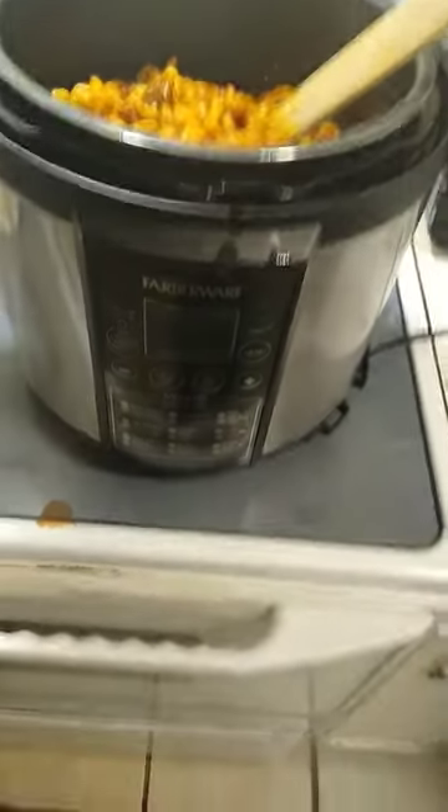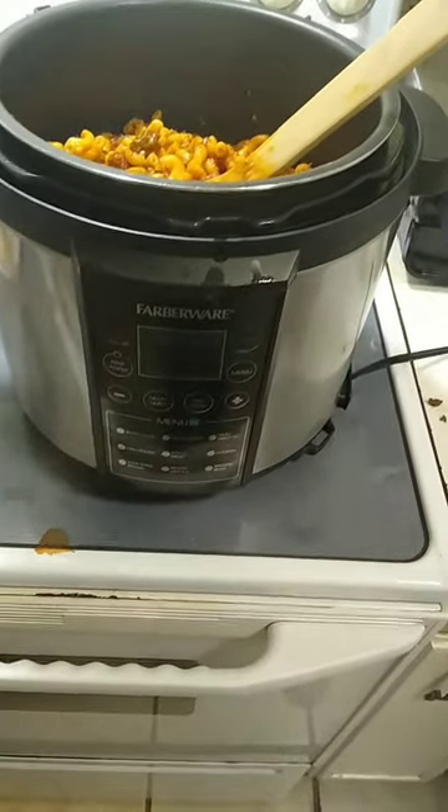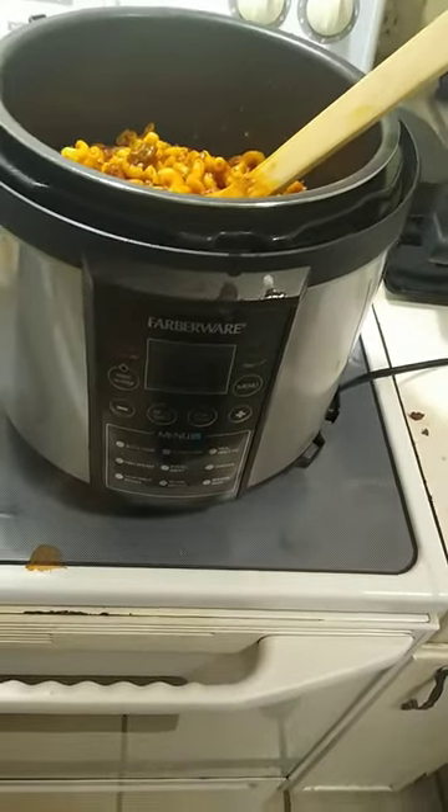Put the lid on it. Start it on the pasta setting, back it down to five minutes, put the lid on it, let it pressurize, and when it's done quick release it and you've got some great food.